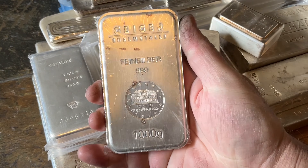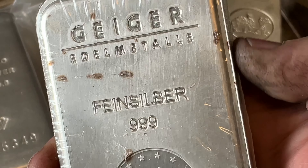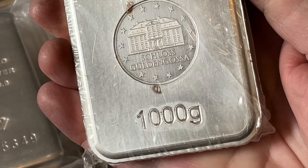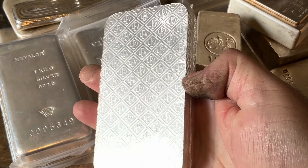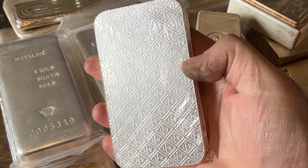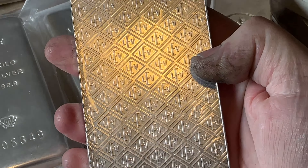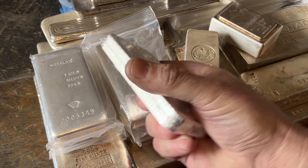I've got one Geiger kilo bar. I had a whole ton of Geiger stuff. One of my strategies with stacking — and it should be one of yours too — is you sell when the time is right. About two years ago, the premiums on the Geiger pieces were really, really large, so I sold most of them. Still have that one.